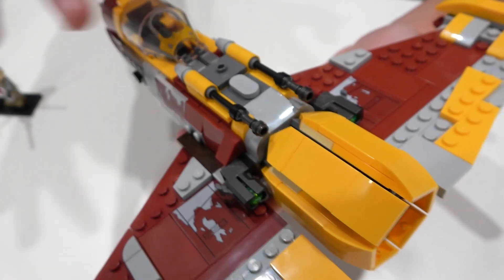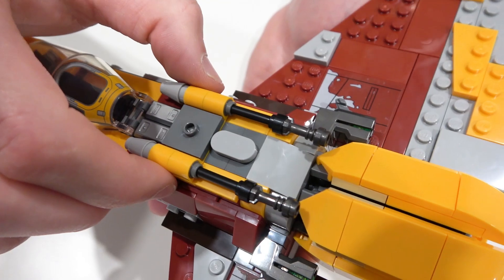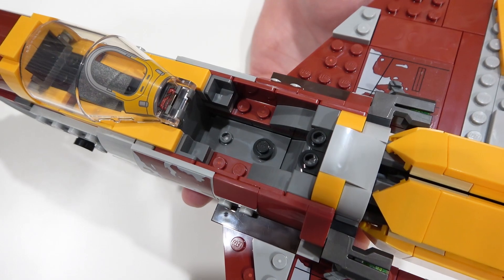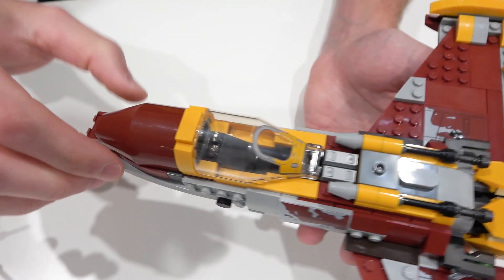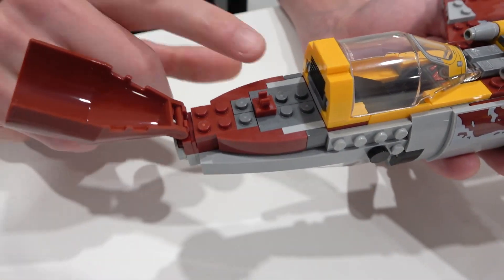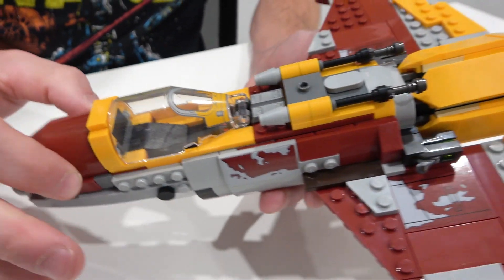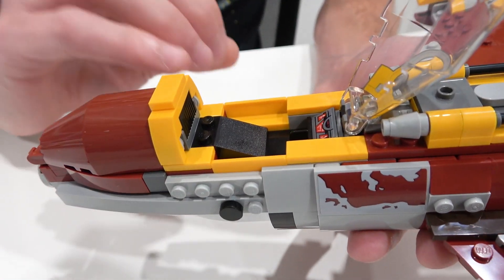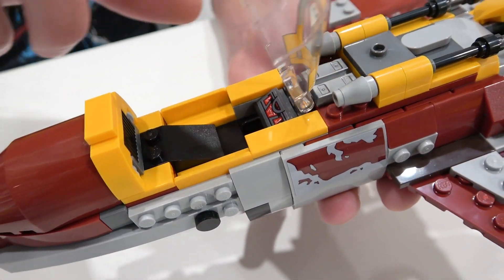On this part here, you can see the blasters on top and some nice ingots — this section can also be removed. You can stow away any sort of cargo in there. There's also another cargo hold in the back where you can specifically put a lightsaber, which is why there's a clip back there. The windscreen has print on it, and there's also a sticker inside. Once again, you can fit the minifigure in there pretty easily.